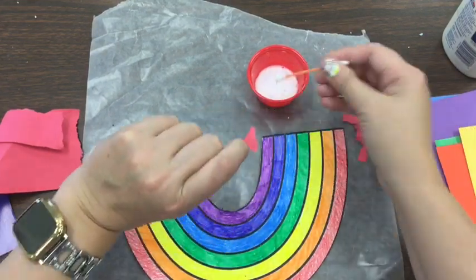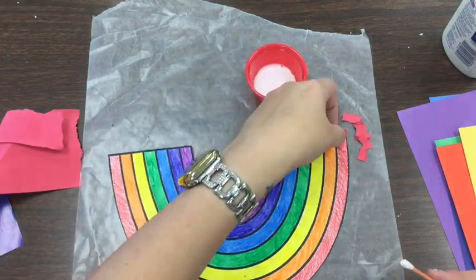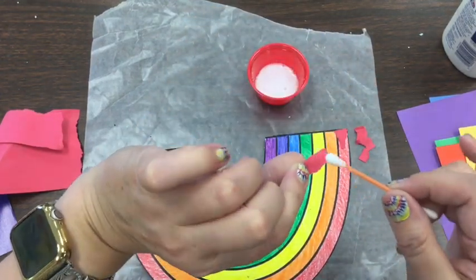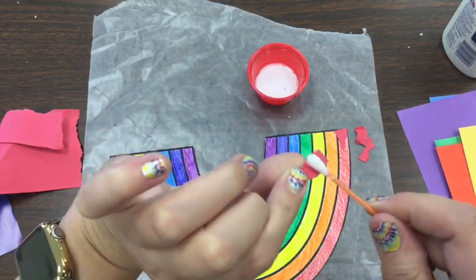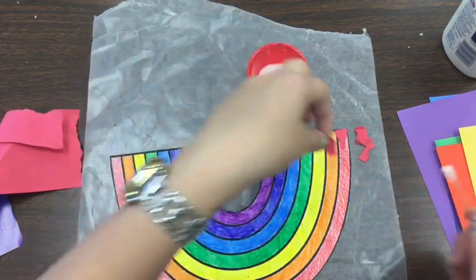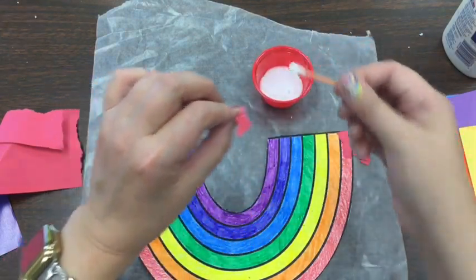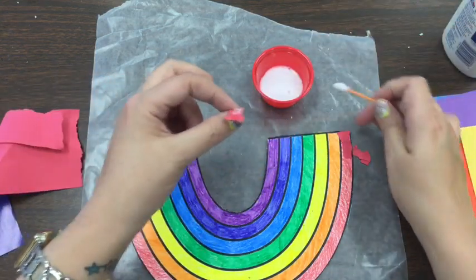This is why the Q-tip comes in handy — I can just gently put the glue on there and lay it onto my paper. I'm using my fine motor skills with pinching and grabbing the paper, just gently putting glue on and placing it on my rainbow, trying to stay inside. You notice I didn't go in there and swirl it all around — I don't need to do that.